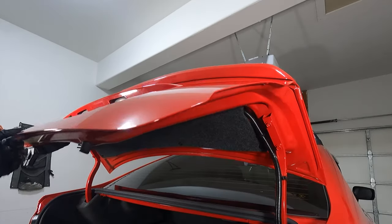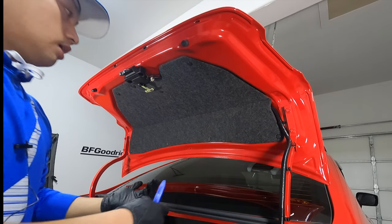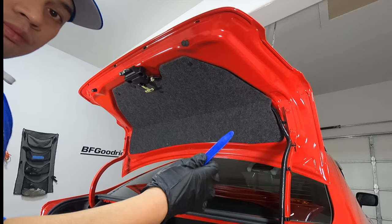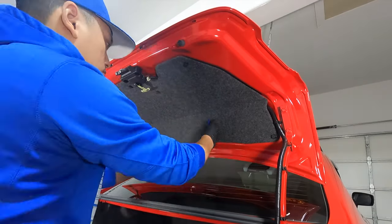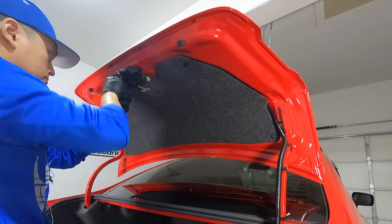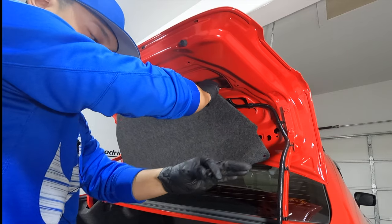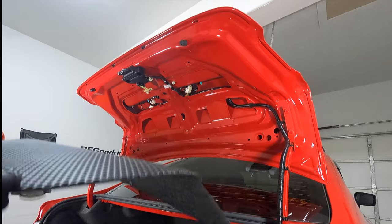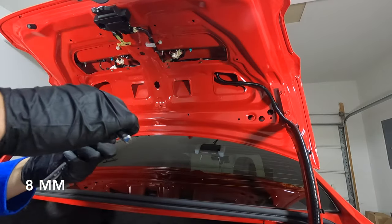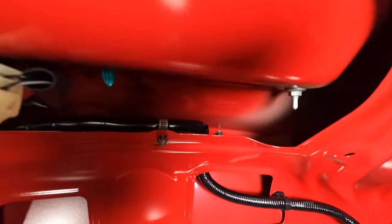The removal of the stock spoiler should be pretty easy. You just want to start off by taking off this cover right here. You can either use a flathead screwdriver or one of these prying tools. There's a total of 8 of these push clips, and after you get those off, the cover just comes off just like that. Go ahead and set that aside for now. You'll need an 8mm to remove the screws up above. I'm going to try to zoom in here so you guys can see what I'm talking about.